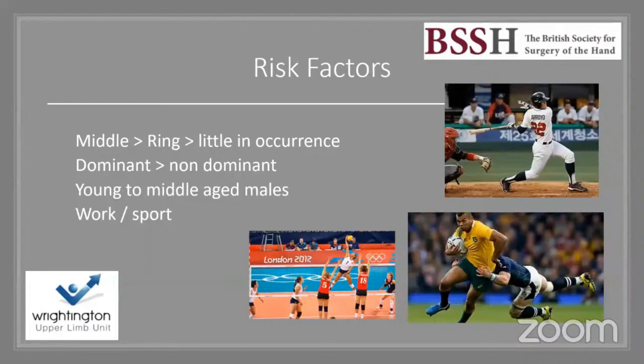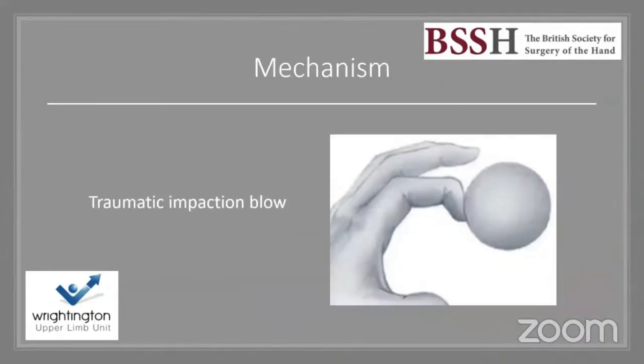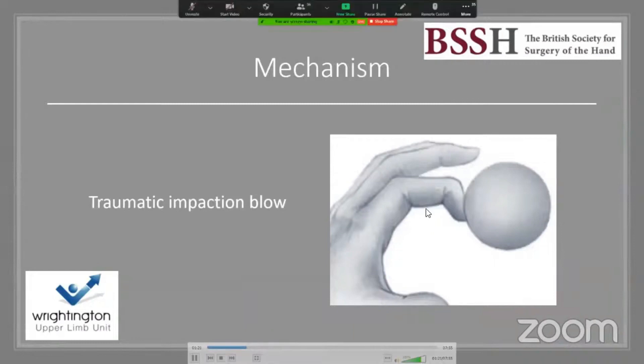Risk factors include certain sports and activities, particularly those involving balls where a direct blow to the finger causes forced flexion. It's more common in the middle finger, followed by the ring and little finger, more common in the dominant hand, and more so in young to middle-aged males.